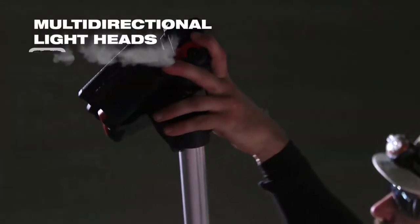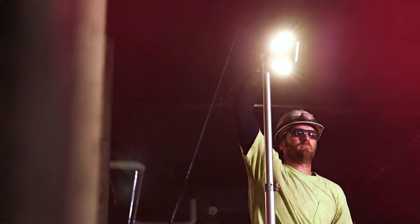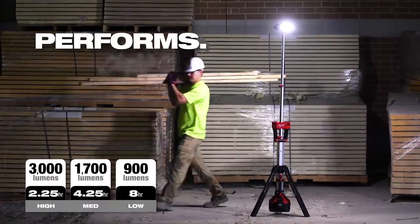I like the quickness of setup for the rocket light, and I like the adjustable heads — I can't say enough about the adjustable heads. The articulating part of it was nice just because you can focus the light in a certain area if you needed it, or you could have it as a general illumination in 360 degrees.